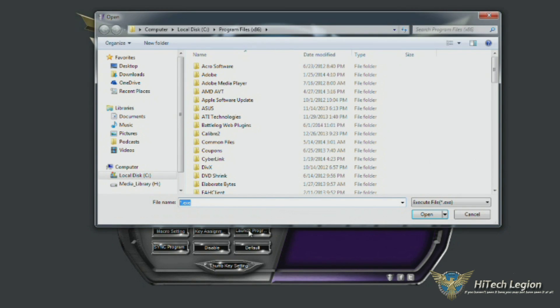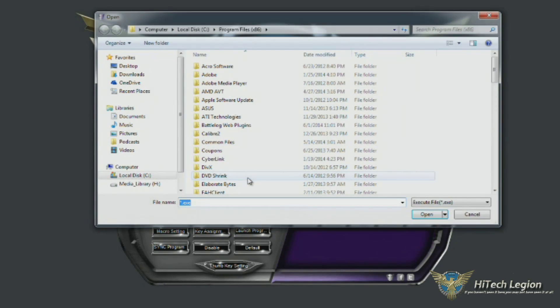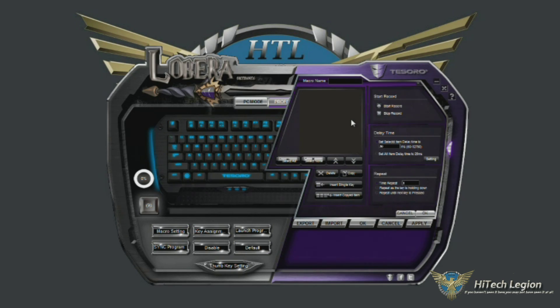You can set certain keys to launch a program as well, so you have a hard shortcut key to that program. Say you picked your nine key and you wanted to launch a program, you would click launch program, browse to your program files and pick your exe file, then when you press that key, it'll launch that program. Macro settings also brings up the same macro recorder that the thumb key settings brings up.